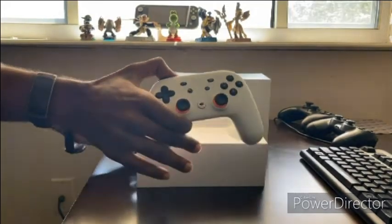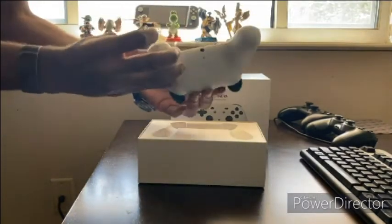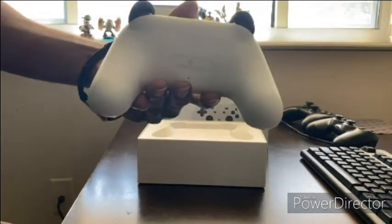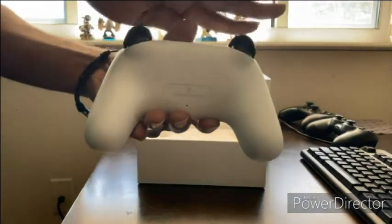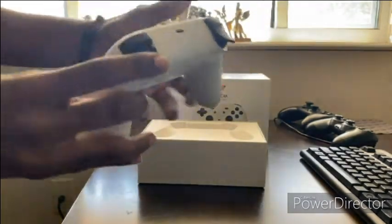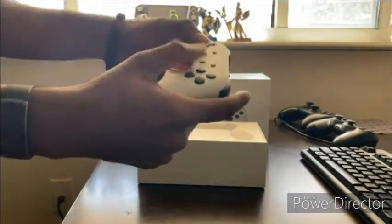Further ado — this is the controller. This thing is definitely nice. Got a little headphone jack at the bottom, official Google mark on the back. Got your L2, R2, L1, R1, and analog sticks.